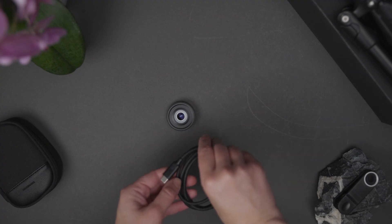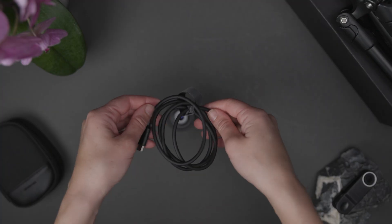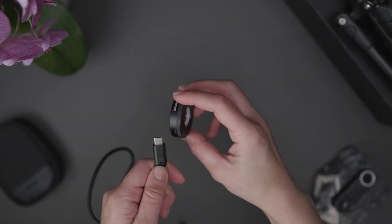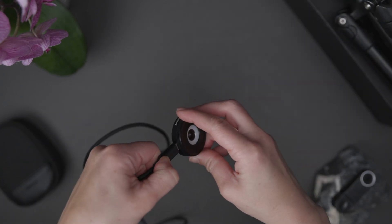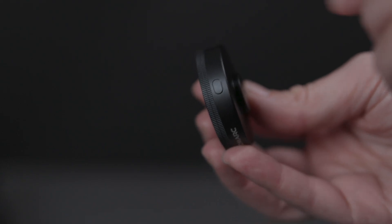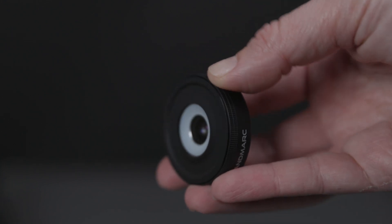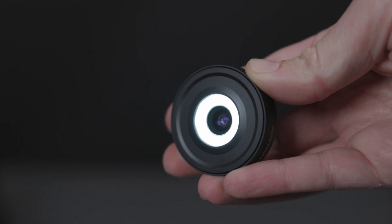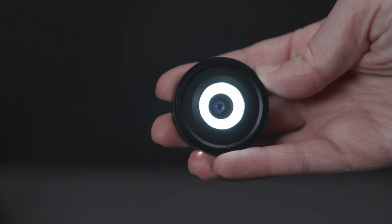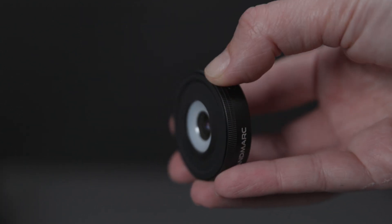To recharge your light, just use any USB-C cable and plug it into any energy source like a computer or an outlet. On the side, you will find a button. Pressing once, you will turn on the light at the low setting, and pressing it again, you will turn on the high setting. To turn off the light, simply press and hold the button until the light completely turns off.